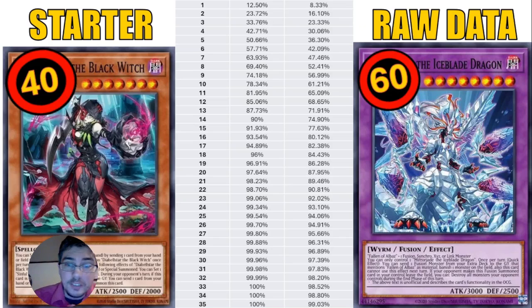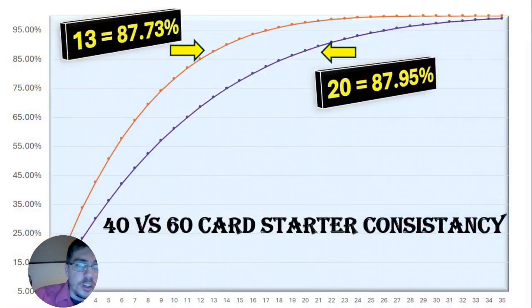You can even increase it further if you want more consistency than a 40-card deck — so it is a myth that 40 cards are more consistent. Let me show you this on a graph. This line here represents the 60-card decks and this line represents the 40-card decks — orange is 40, purple is 60.